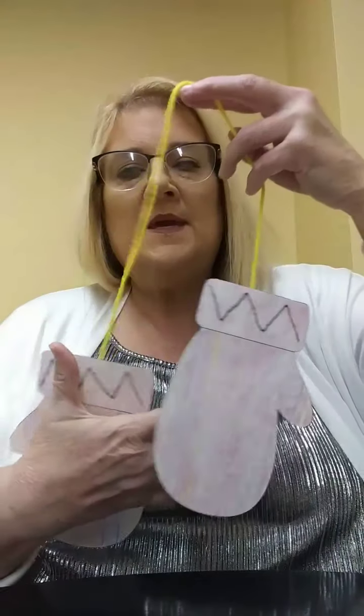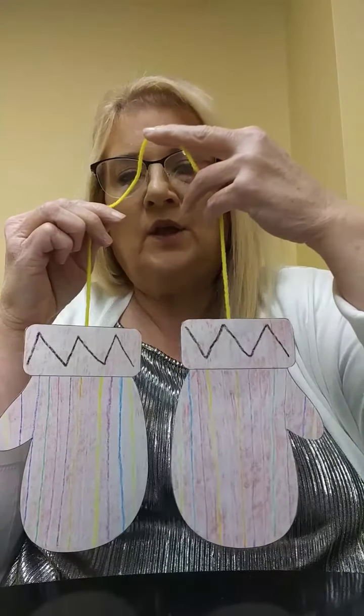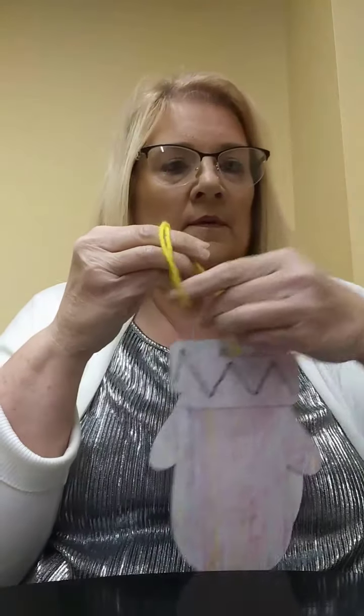This is Cindy from the William B. Hart Memorial Library, and today we're going to make this mitten craft. Look how cute! Let me show you what we need to get started.